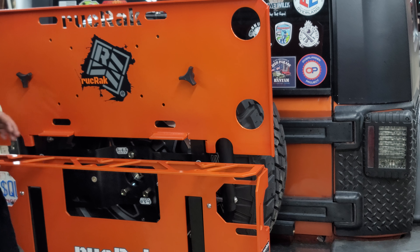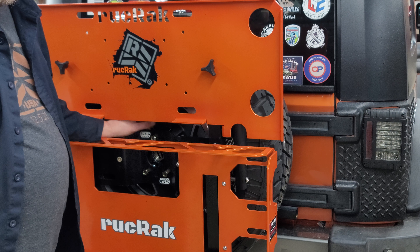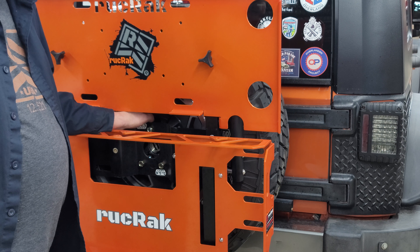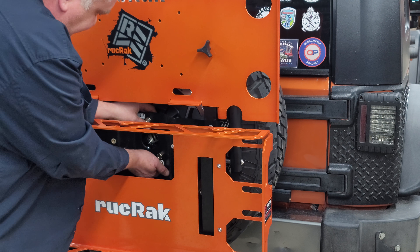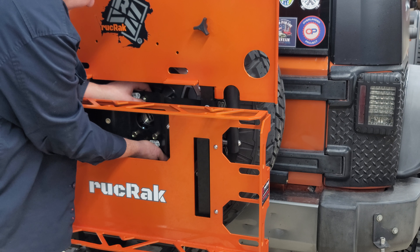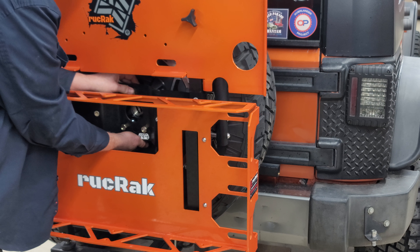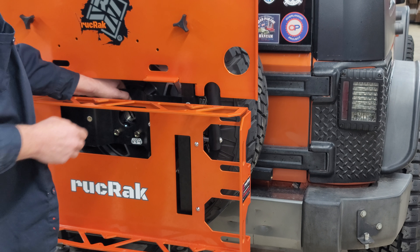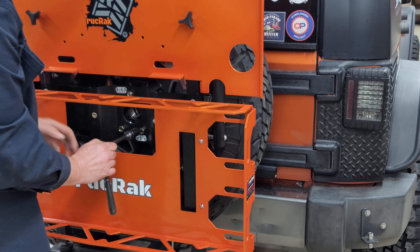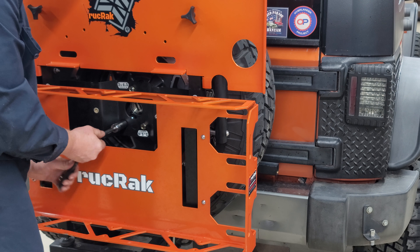And then those nuts on the back side — you're going to run those up to the back side of that plate until they're good and hand tight, all three of them. They're a little hard to get to, but you can get your finger back there. Just run them up to the back side of the plate. Then take your three-quarter inch socket and tighten that down until it's pretty snug.